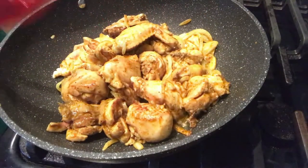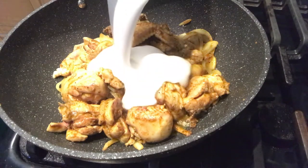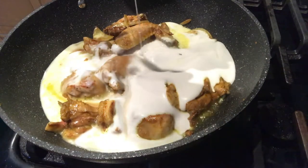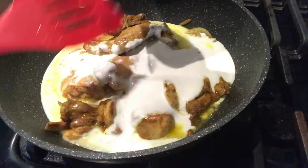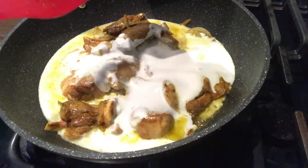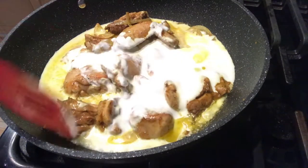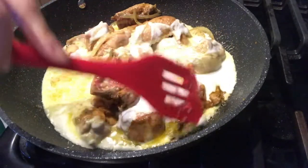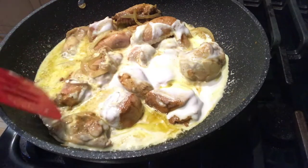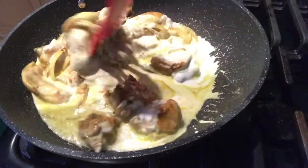Medyo okay na po ang ating chicken. Ilalagyan na po natin ang ating coconut milk. Napakaganda po ng kulay niya — creamy creamy po ang kulay ng ating coconut milk. Haluin lang po natin, combine po natin ang lahat ng ingredients.